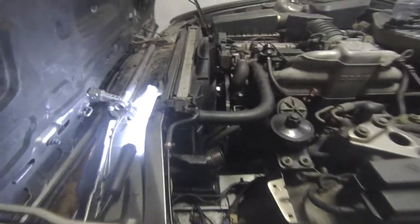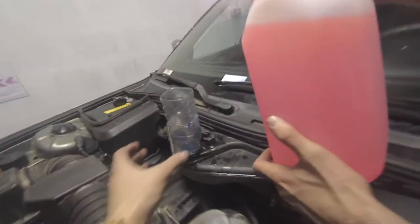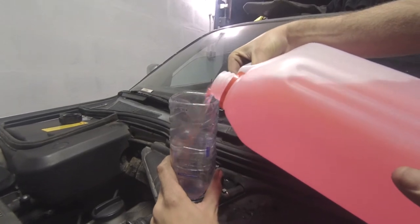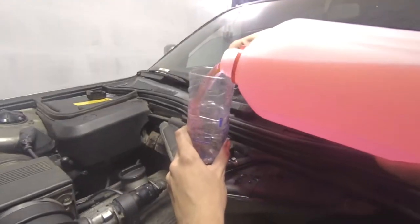Yesterday we just had water in here so we drained it out — there was lots of rust and crap still in there as you can see. Now we're putting in some coolant concentrate, about half, and then adding lots of water over it. Hopefully we can bleed it with the bleeder screw and hopefully nothing leaks.